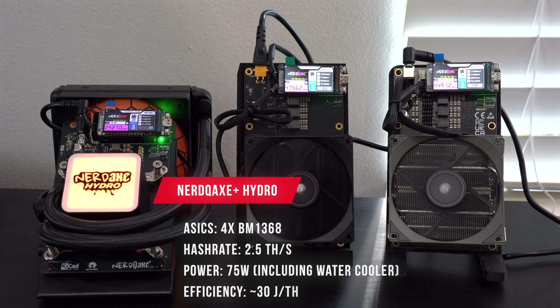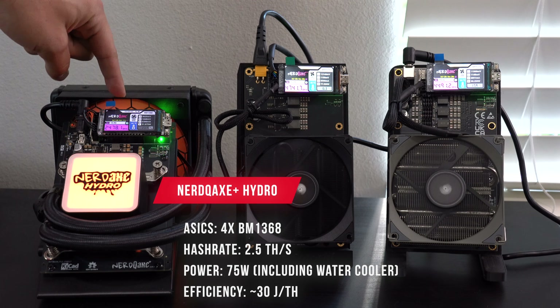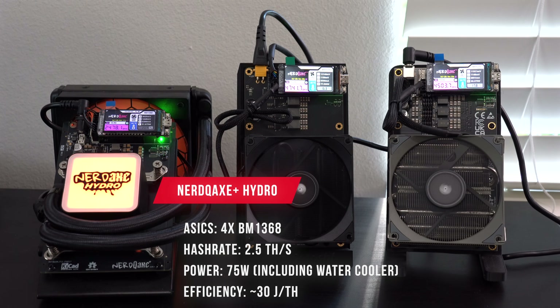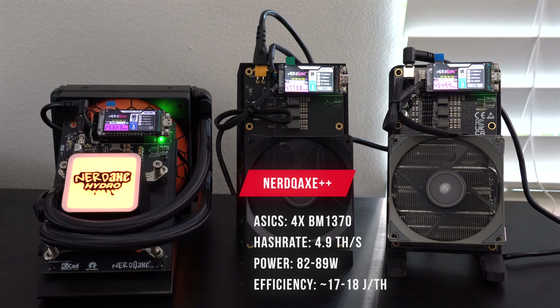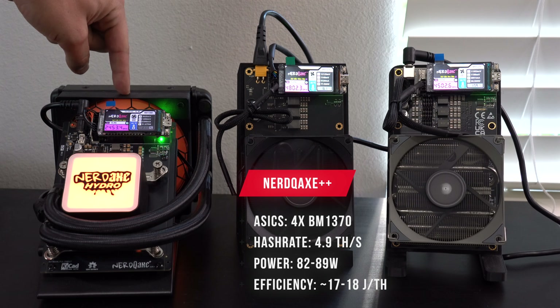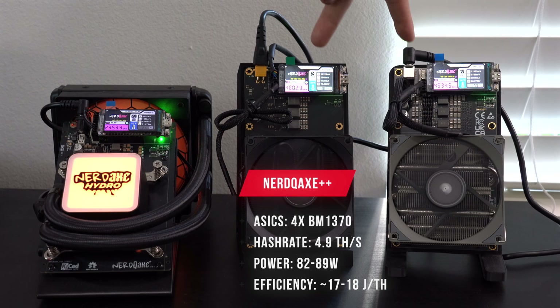In terms of hash rate, the NERD QAXE Plus uses four BM1368 chips — the same chip used in the BitAXE Supra — giving you a hash rate of about 2.5 terahash per second. The NERD QAXE Plus Plus is going to nearly double the hash rate because it uses four BM1370 chips from the BitAXE Gamma, giving you closer to 4.9 terahash per second at stock settings.